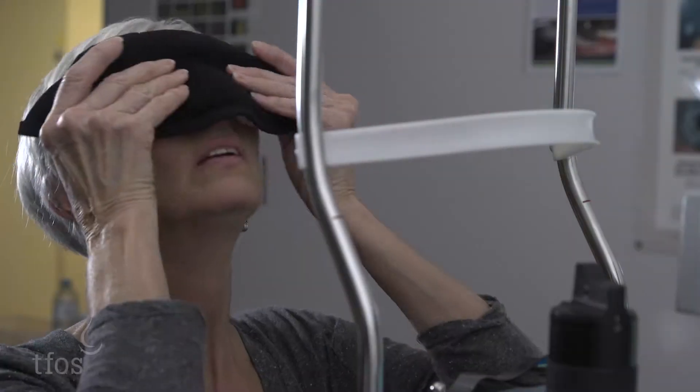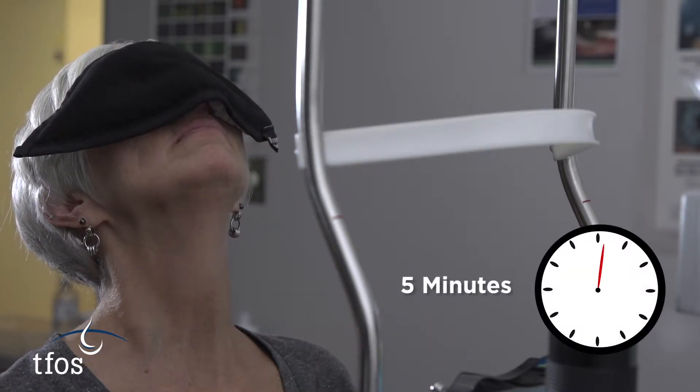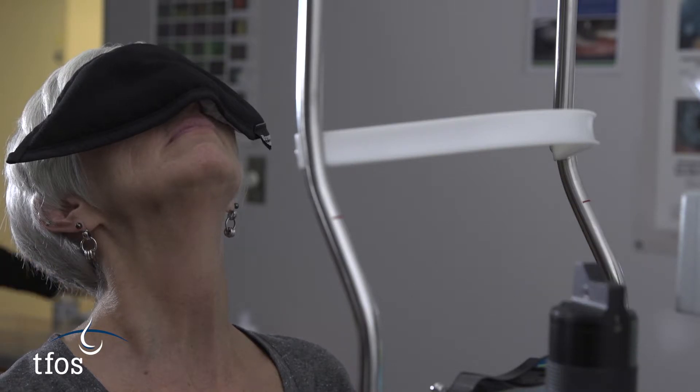To facilitate expression, the glands are first of all warmed to melt the oils. Practitioners can choose from a wide range of devices that are available to heat the glands. A gland temperature of 40 degrees Celsius is desirable.